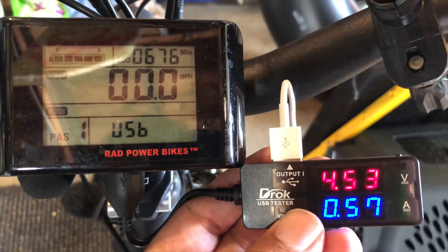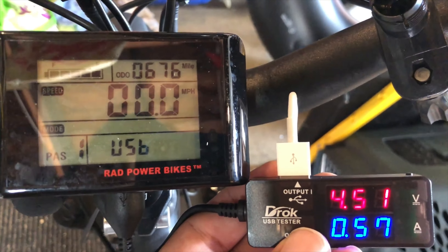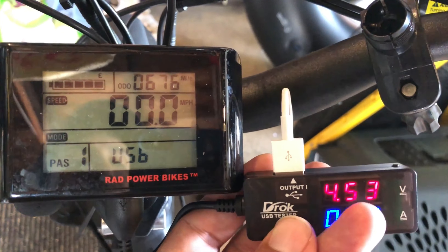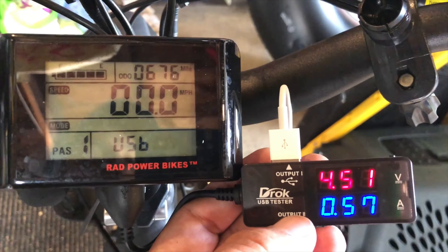We're looking at about two and a half watts. Just to give you an idea, the iPhone comes with a five-watt charger, so anything under five watts is going to be very tough. Voltage times amperage gives you wattage — it's not delivering much.